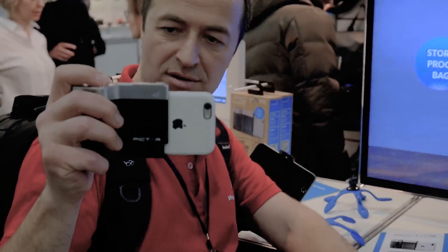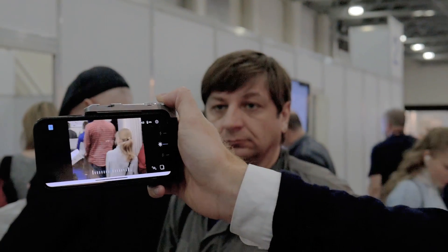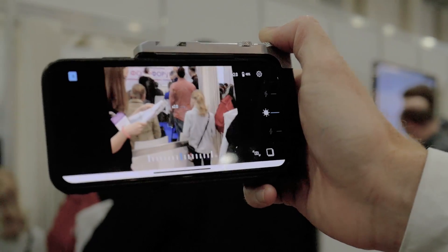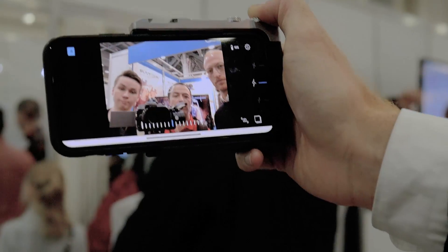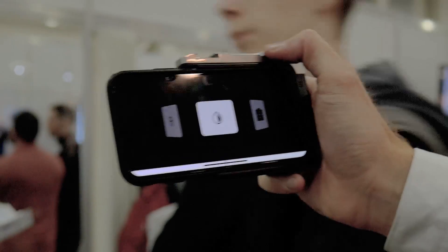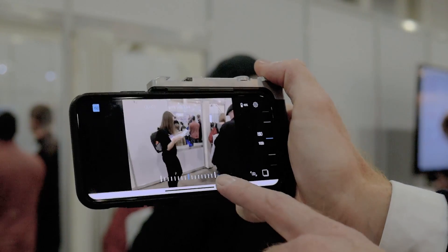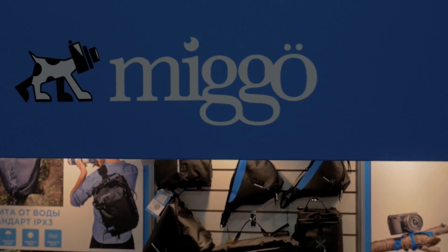The company MIGGO brought to Russia an interesting device that attaches directly to your mobile phone and turns it into something resembling a camera — provided, of course, that your phone already has a camera. This device, together with an app developed by the company, simply allows more convenient and intuitive control in photo-shooting mode, and also allows you to hold the camera more comfortably. Perfect for travel.